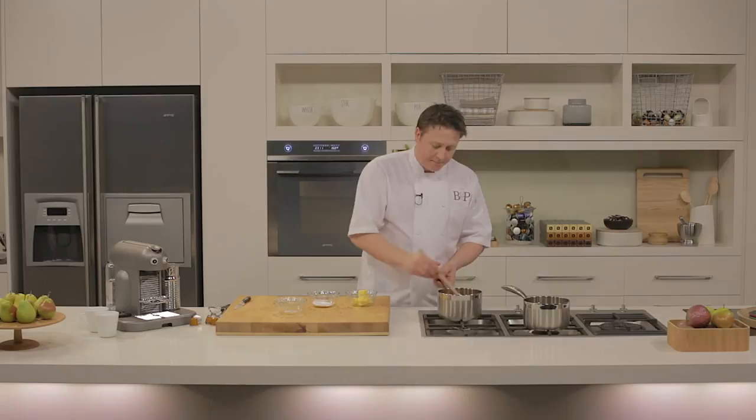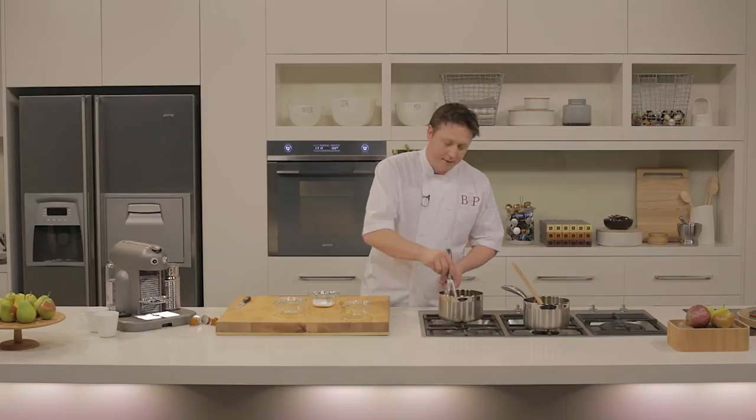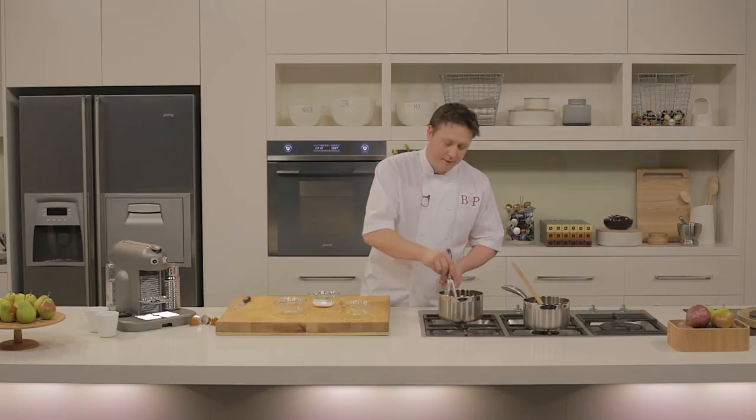Okay, remove from the heat. I've just got a pinch of salt here, and it just lifts it. Next I have some softened butter — we're going to add that to the caramel, one knob at a time, and whisk it in. And we're just going to leave that to sit until assembly.